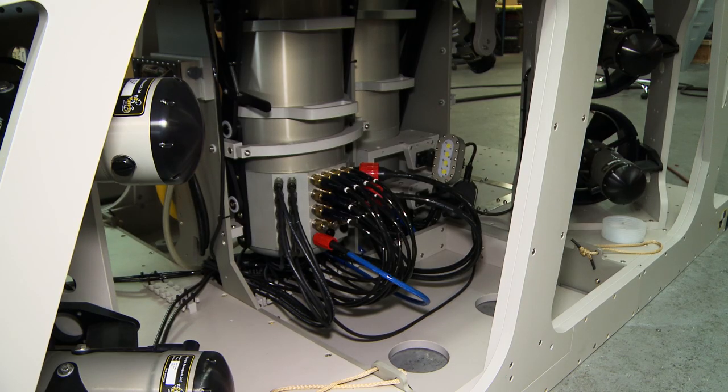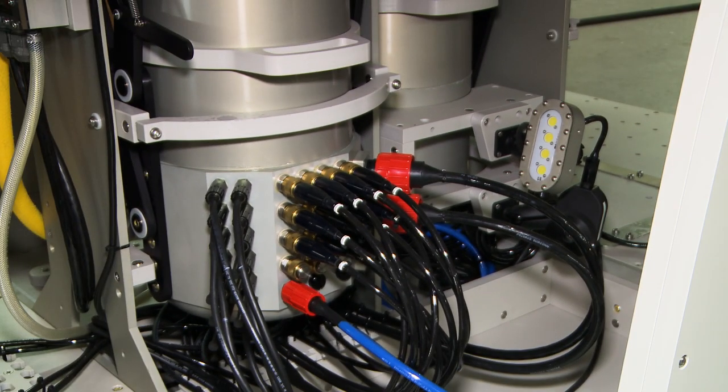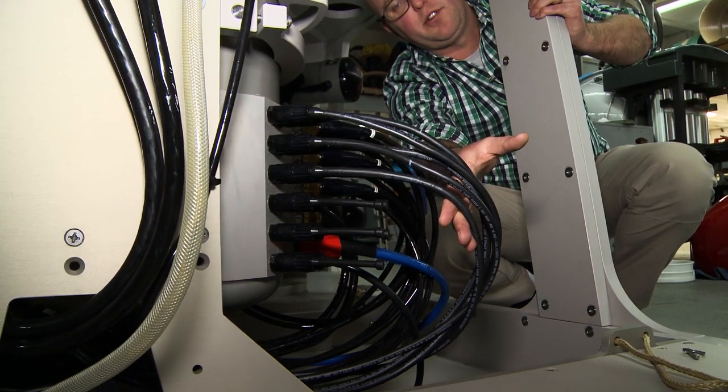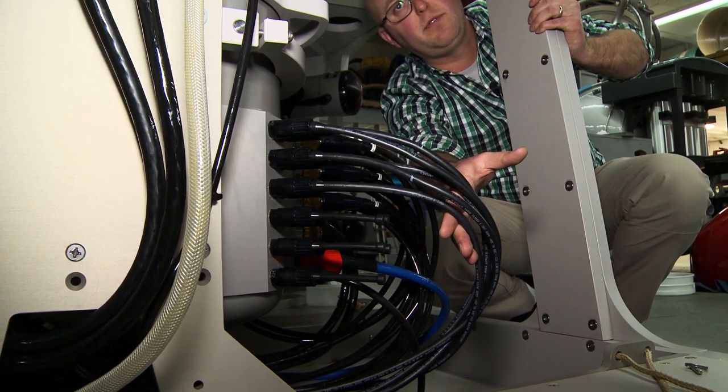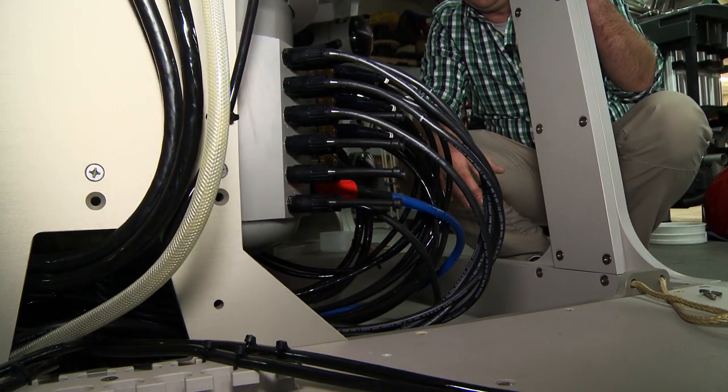The aftmost of the two GA cans is the high power can, and we can see these are the lighting whips. The vehicle is equipped with five lights presently, and the spare lighting bulkheads are already installed and ready for use.